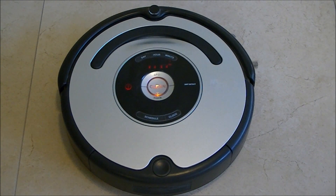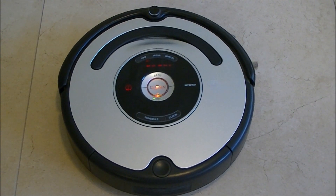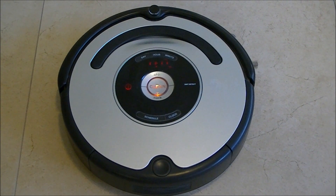Now it's on the Auto-Advanced self-test. You can see that all the LEDs on the display are turned on, and also the clean button illuminates.